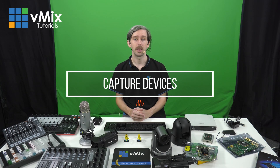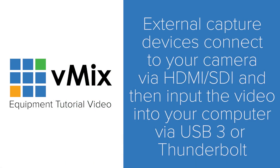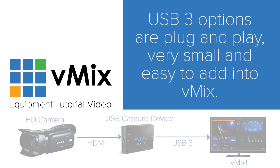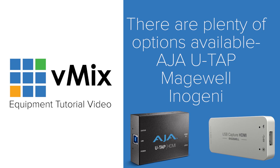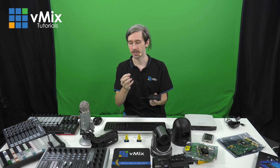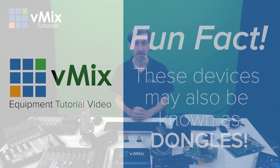There are a couple of different methods to get your video into your production. You can use an external capture device, which allows you to connect your camera to your computer via USB 3 or Thunderbolt. These USB 3 devices are typically plug and play, so you just plug them in and you'll be able to see your video in vMix. There are plenty of options available including Magewell, AJA, UTAP, and InnoGenie. For example, this is the Magewell capture device here — it's small, just plug in. This is an SDI one, but you can get an HDMI model, and it goes out via USB 3. Fun fact: these devices can also be known as dongles, so if you hear somebody talking about a USB capture dongle, that's what they're referring to.